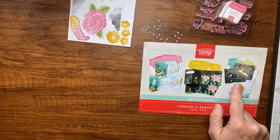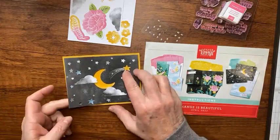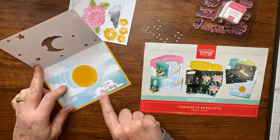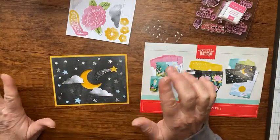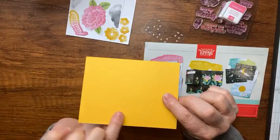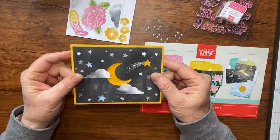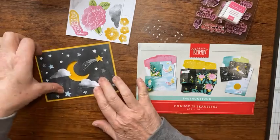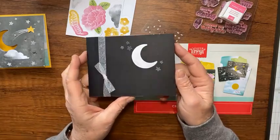The first card is this one with the moon on it. This is how the kit says it should look — it opens up like that. The only stamping is 'Every Day is a New Day.' I cut the card base down a quarter inch to five and a fourth by four because I like adding that extra layer for a layering effect, which is different from what the kit calls for.